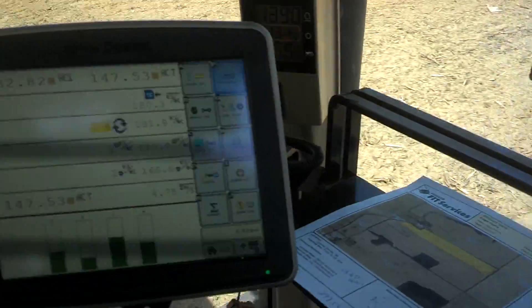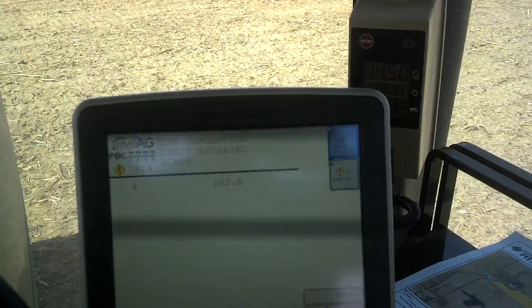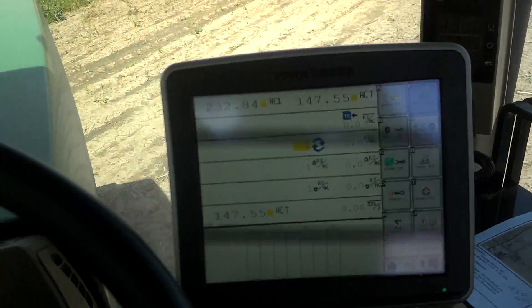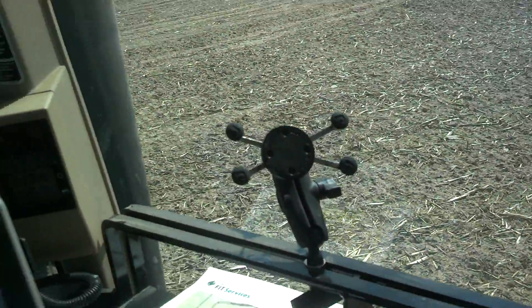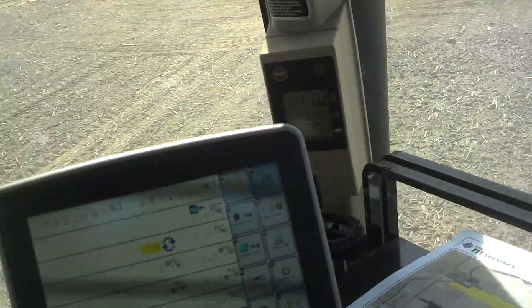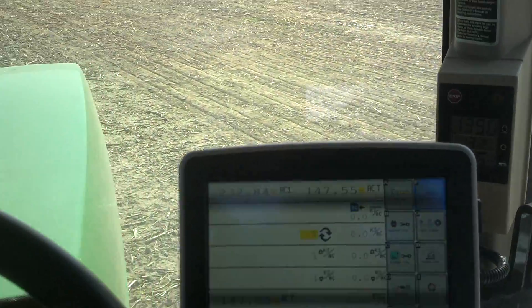We did have an issue with this tractor earlier this spring and had to unhook it and put the planter tractor on it. We backed up, hooked on with the other tractor — it's got a 2630 in it. Didn't have to change any of the settings on the monitor. Worked perfect — picked up exactly where we left off with the drill. I couldn't ask for anything better.